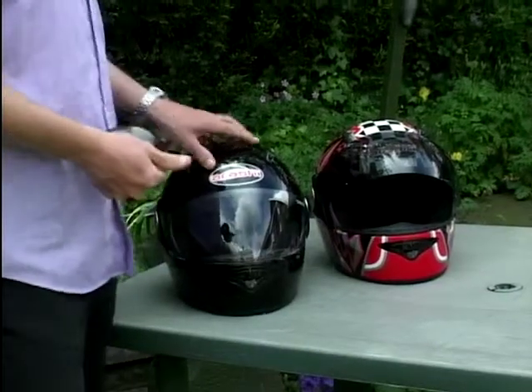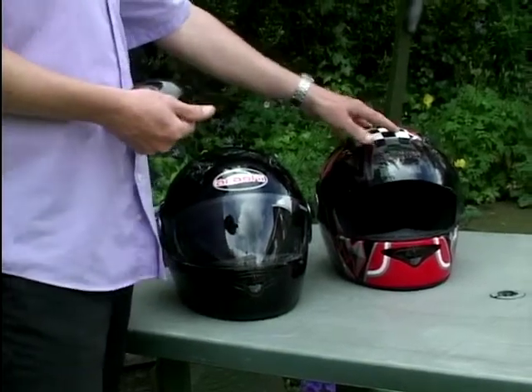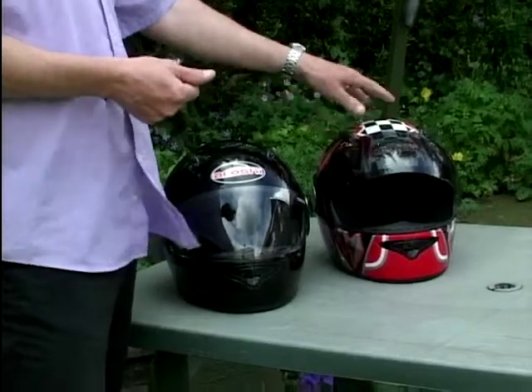This black one is called the Mono, and one of these will cost you 170 pounds. This is actually exactly the same helmet — it's called the Tornado but in a multicoloured design, slightly dearer, another 10 at 180 quid.